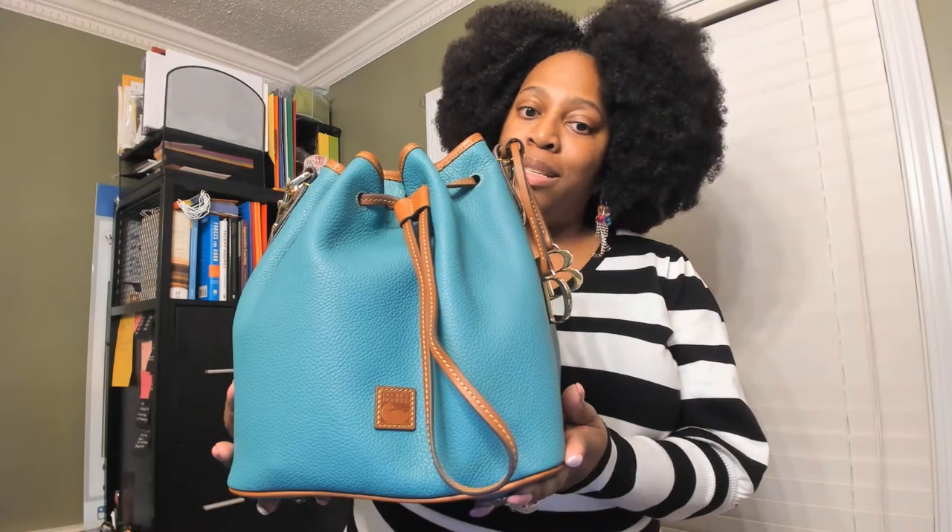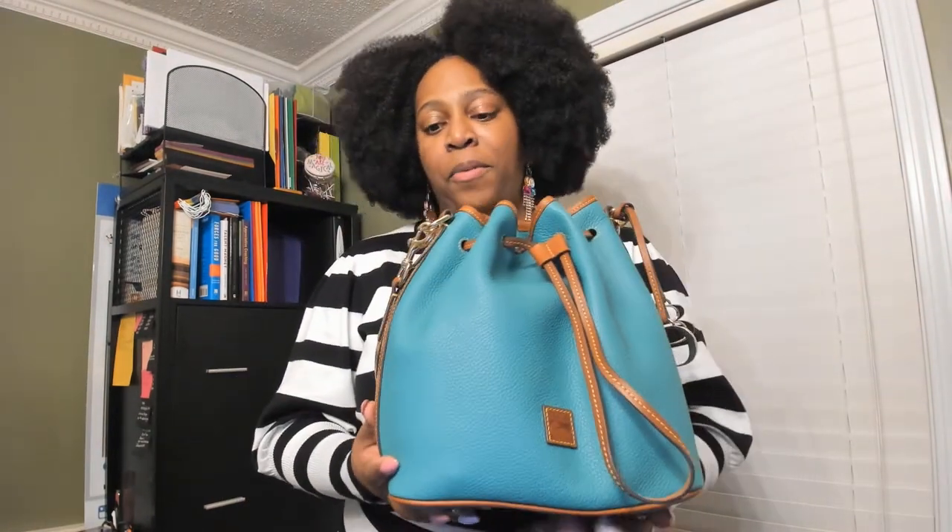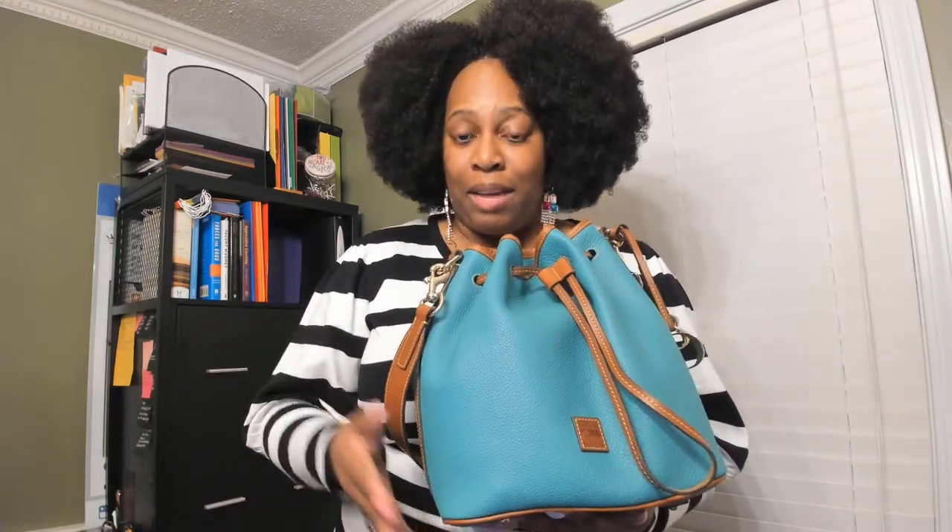I did do an unboxing video of this, so please go back and watch that video. I also want to take the time to welcome back my subscribers. I am so elated to have you as part of my viewing audience — it means a lot to me because I really didn't think I could do this. I have been private most of my life about everything I've done, so just stepping outside the box and doing this, I'm so grateful for you all taking the time to be a part of my page. Thank you so much.